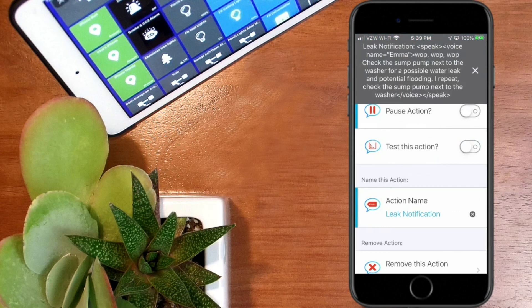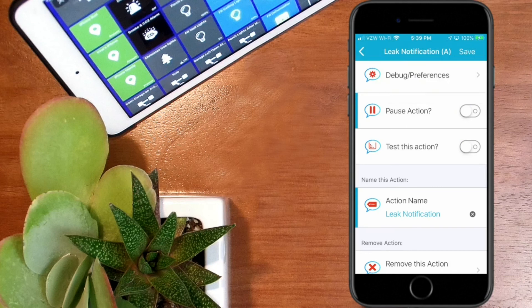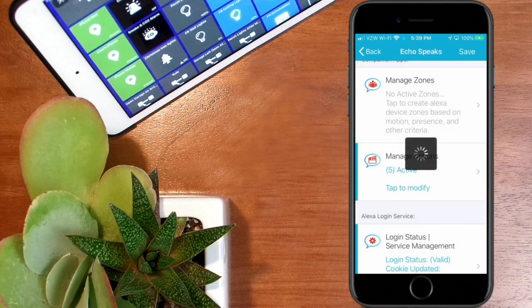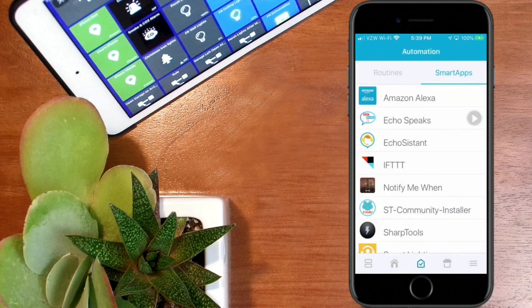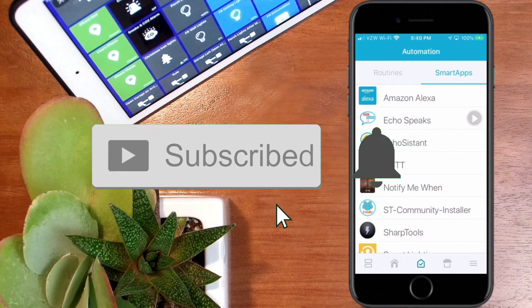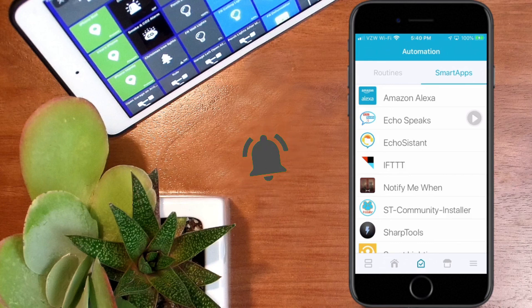Let's go back into the application and test this action out — look for the notification that should pop up on screen. [Echo Dot announces:] 'Check the sump pump next to the washer for a possible water leak and potential flooding. I repeat, check the sump pump next to the washer.' Everything looks good, working fine. We'll hit save and done to back out of the application. Thank you for watching — if you found this content useful, make sure you hit that subscribe button so you don't miss any upcoming content.